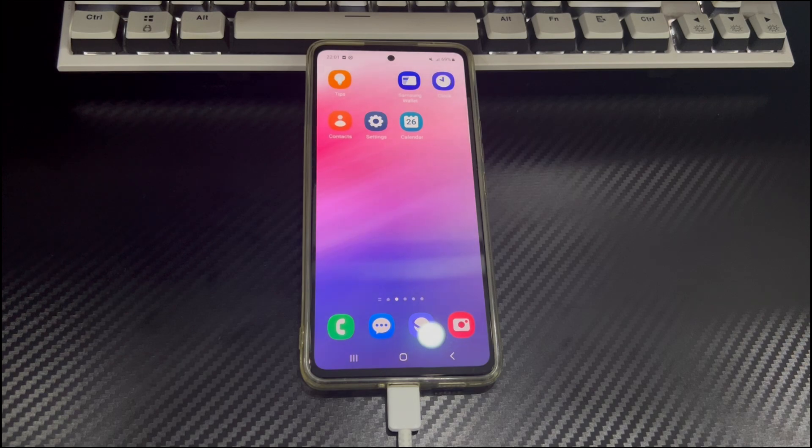Don't worry, we will tell you the solution to the Android phone buttons not working. This video is applicable to phone models including Samsung, Xiaomi, Huawei, Redmi, OnePlus, Vivo, Oppo, Sony, LG, and HTC. Please watch this video patiently, and the problem of Android phone buttons stop working will disappear.